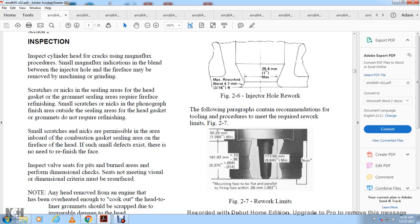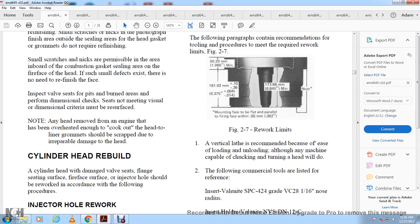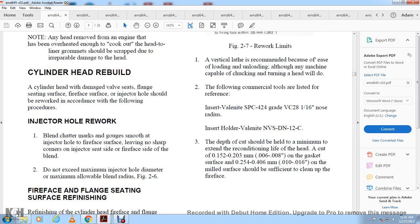Inspect the valve seat for burning or dimensional issues. Any head removed from the engine that has been overheated enough to cause warping must be scrapped due to irreparable damage. Any head with a damaged valve seat flange seat is removed at the fire face surface, and the injector hole should be reworked in accordance with the filing procedure.